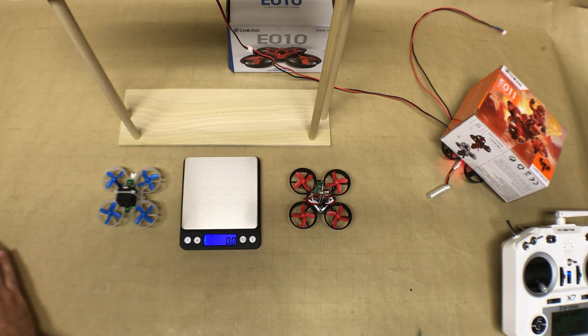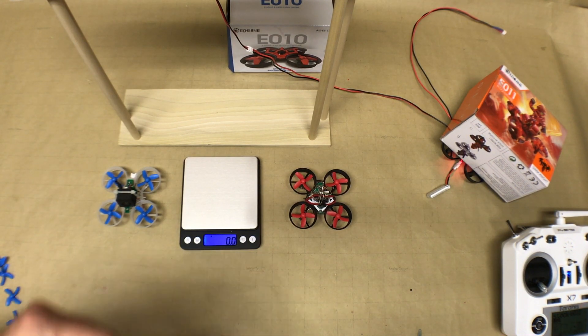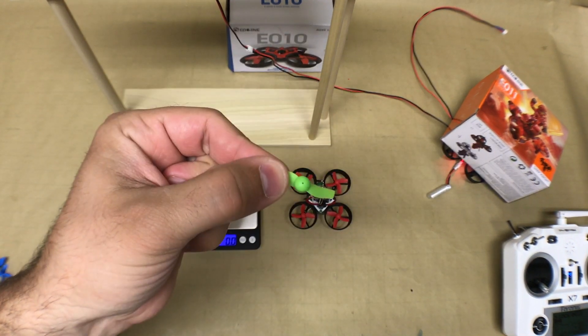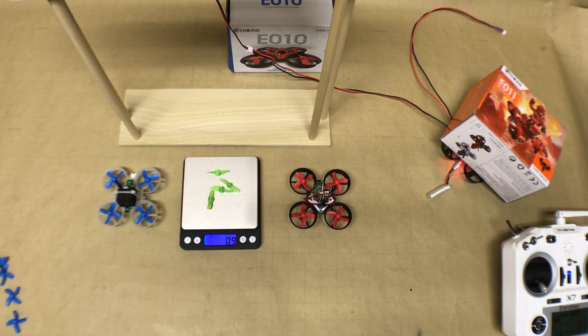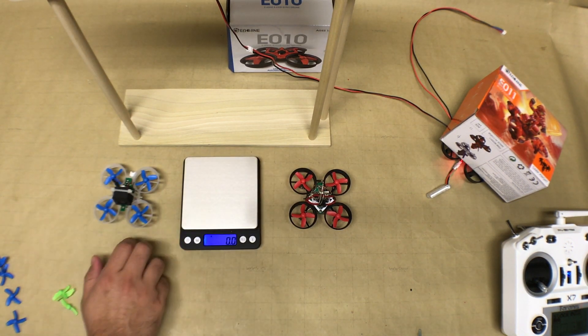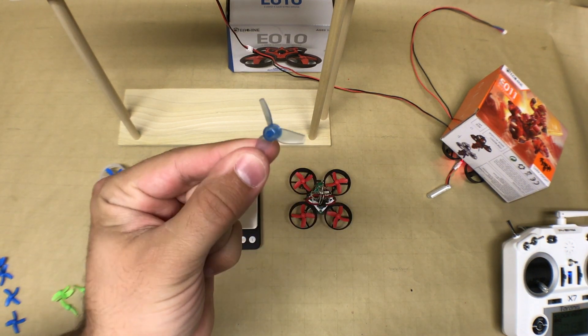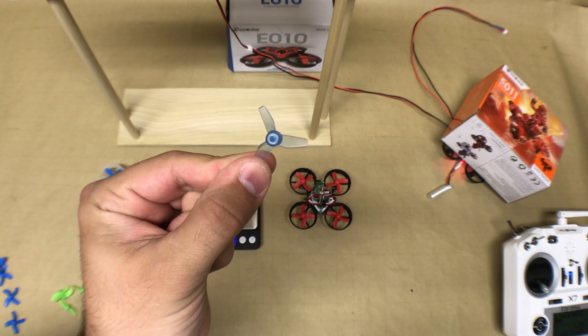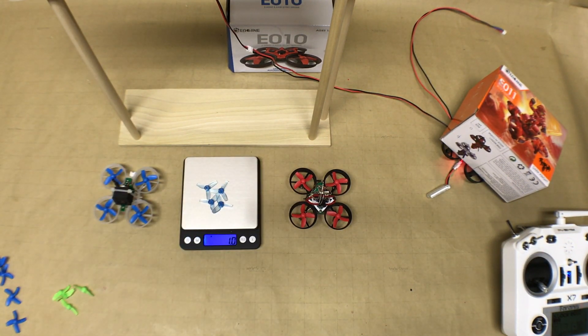Next on the list is the modified two-blade propeller, where you cut off two of the blades and smooth it out to leave just two remaining blades. Those come in at 0.9 grams. The final one we'll be testing today is the three-blade Raycon, which comes in at an even 1.0 grams.